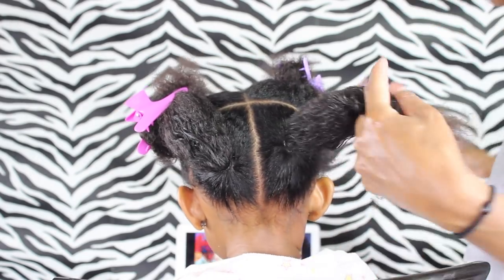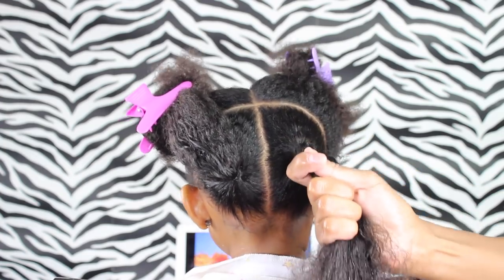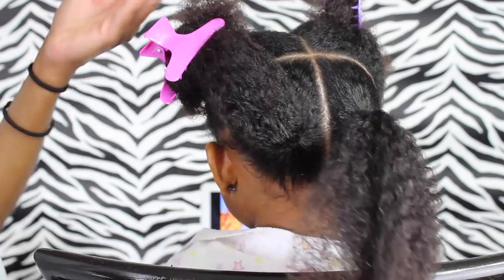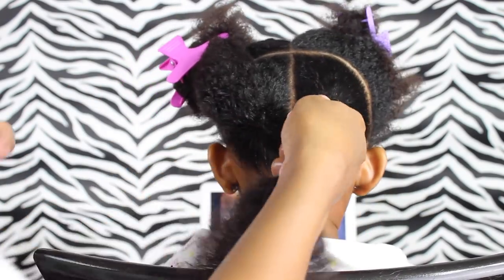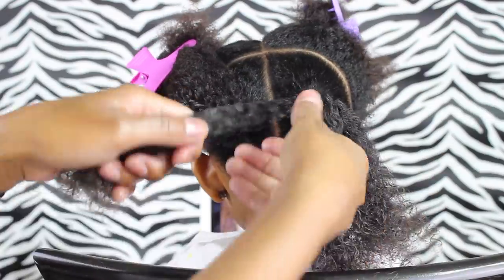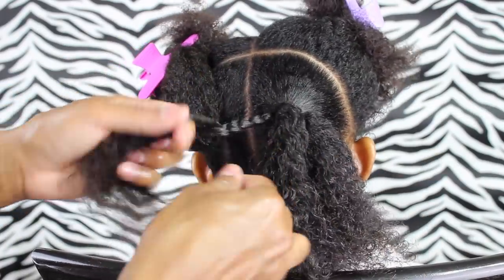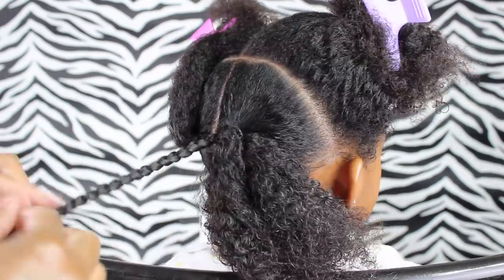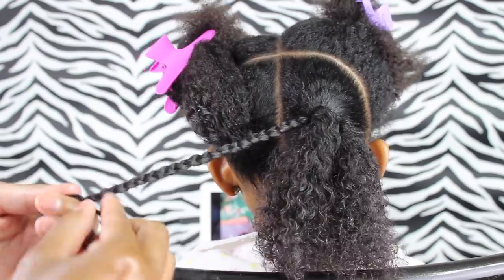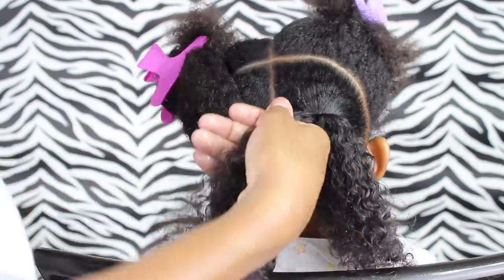Then I'm just going to get three braids in here. First I moisturize the hair and detangle it, then I'm going to add a little bit of the Shea Moisture butter mixture that I make — I'll leave that in the description box. Then I'm going to split the hair into three sections and braid each section. I did braid the hair all the way to the end. Make sure the hair is all detangled because it will make for a nice smooth clean braid.